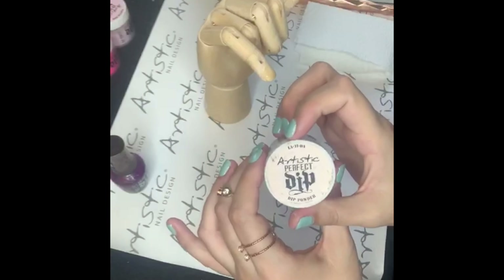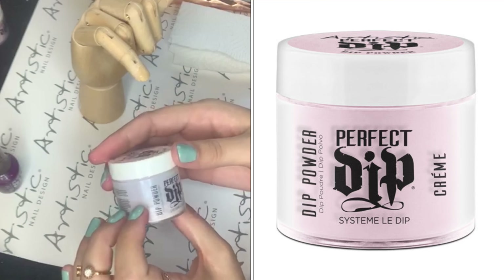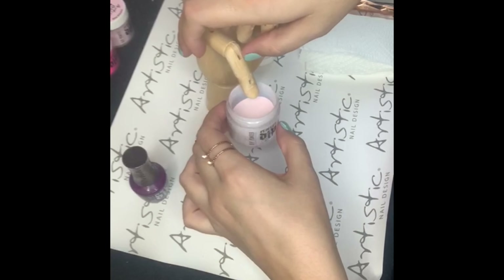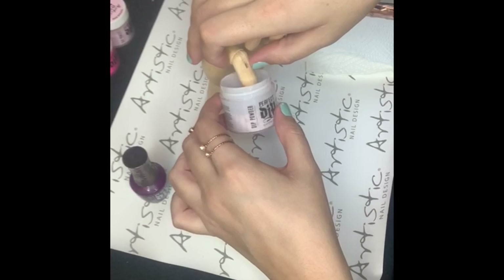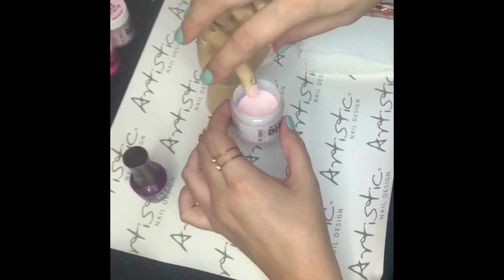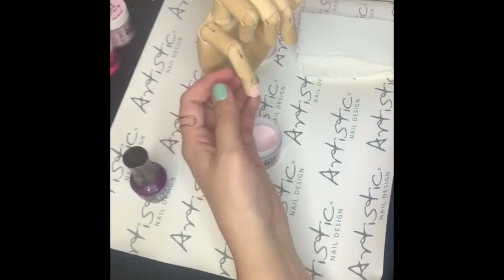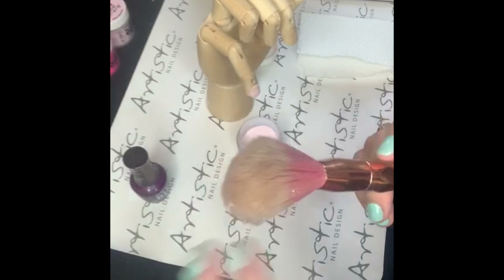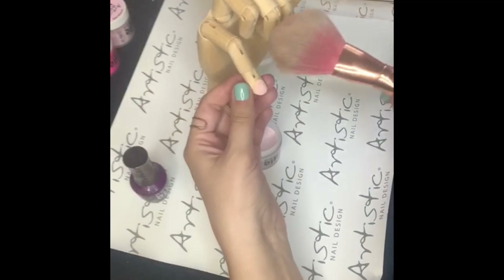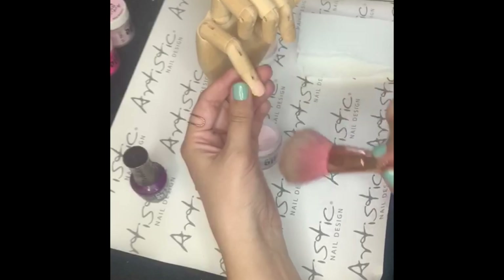We will then be using our Latida Artistic Perfect Dip Powder. Bring the powder to your client's nail and softly dip. Once you have finished dipping, tap on your client's finger to remove the excess powder. Then, using any fluffy brush that is soft and won't remove product, slightly brush over your application to remove any excess dust.